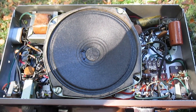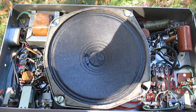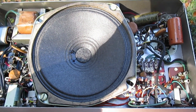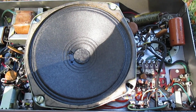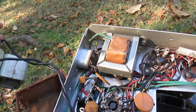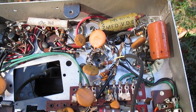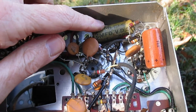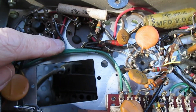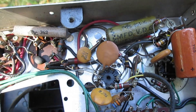Here we are with the speaker grill removed and a look under the chassis. Much to my surprise it looks like a good many ceramic disc capacitors in here — I see a few wax paper capacitors but not many. Let's pull the speaker out. With the speaker removed, they've given us ample speaker leads for servicing. As for paper capacitors, all I see is this one cap, an electrolytic — probably a cathode bypass capacitor — and then the main can electrolytic. It probably won't take too much to service this amplifier.